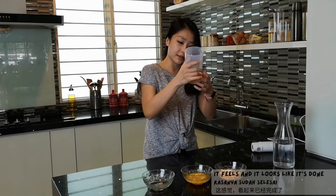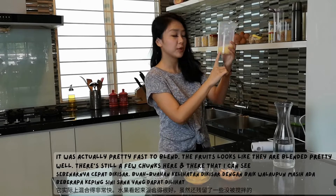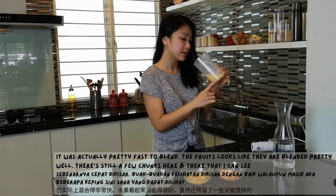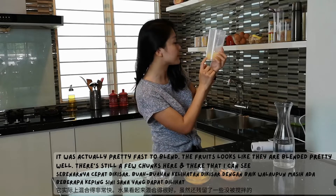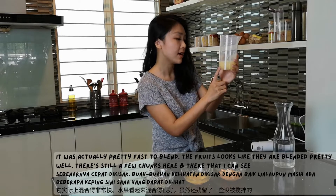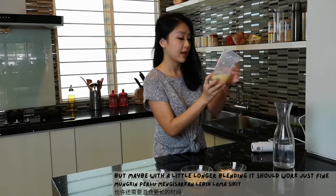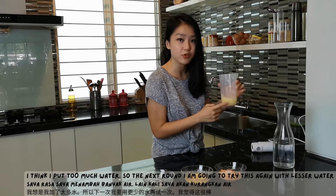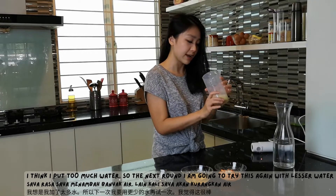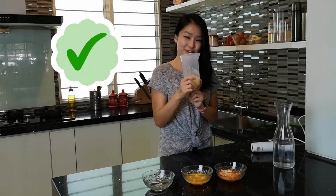It feels like it's done and it looks like it's done. So it was actually pretty fast to blend. The fruits look like they've blended pretty well. There are still a few chunks here and there that I can see, but maybe a little longer blending it should work just fine. I put too much water, so the next round I'm going to try this again with lesser water. And I think it's great. So pass! First one.